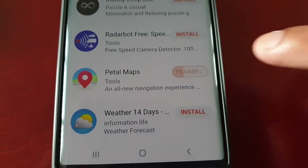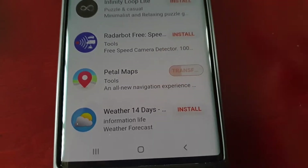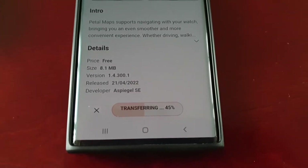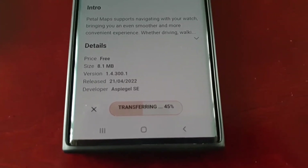As you can see, it's transferring. If you select it, you can get a better view of what's going on. It's transferring and it's at 45 percent.